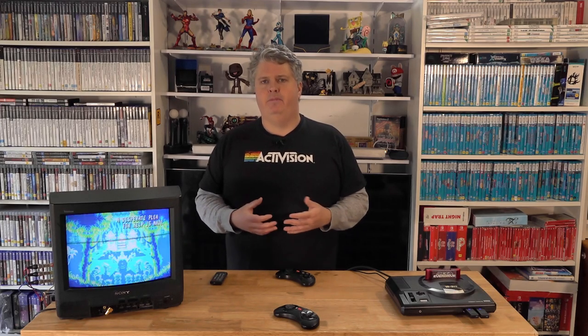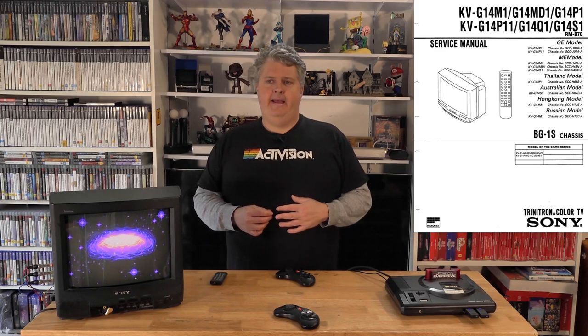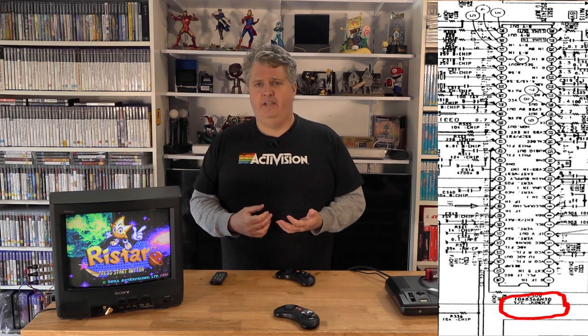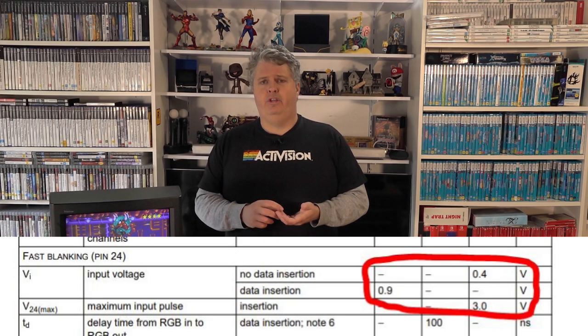The first thing you always do when modifying a CRT to accept RGB is have the service manual available. There's some really good detail in those service manuals, and just because one CRT does it one way, it's not the same for all CRTs — they all have different resistor values and different circuitry, even on the same chassis. A BG1S Trinitron in a 34cm could be slightly different than a BG1S in a 54cm. The things you're looking for are the jungle chip model number and the blanking voltage required — two key points of information.